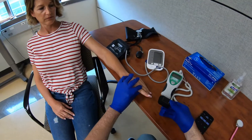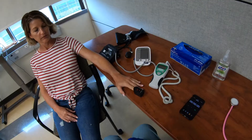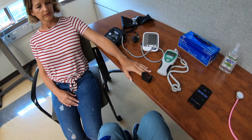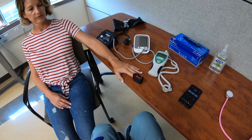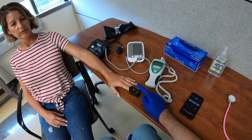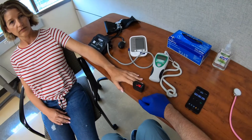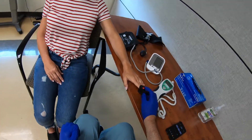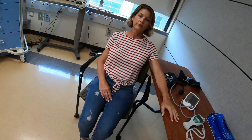Now we're going to measure the oxygen saturation. I have my oxygen saturation monitor here and I'm going to put that on the finger and start it. The oxygen saturation reads 99% and her pulse rate is 57 beats per minute — very close to what I measured manually.